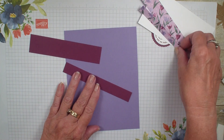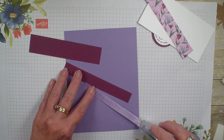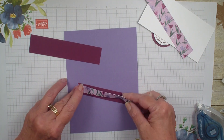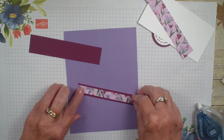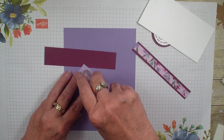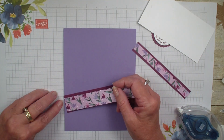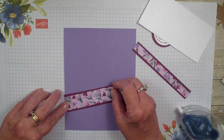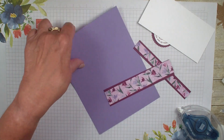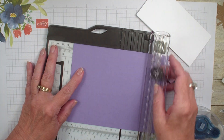Let's go ahead and get started. I am going to take my smallest piece of designer series paper and just add it to that rich razzleberry like so, and then take the other piece. This one's going to just have both the same print. I'm going to bring in my trimmer and score this at the four and a quarter inch mark.